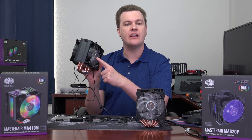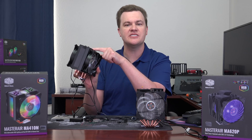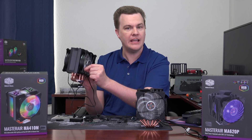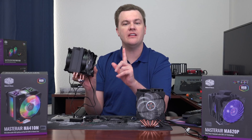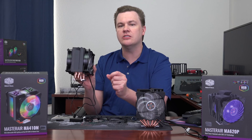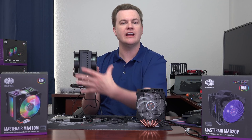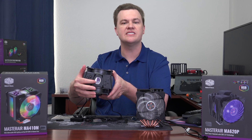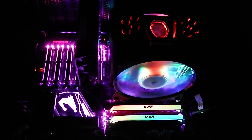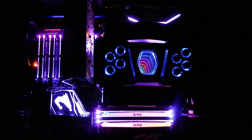It has a fan on either side and they are clear, but here's the cool part — the RGB is not in the fans. The RGB is in the center hub, which means you can replace the fans. So long as you replace them with something that has a clear fan blade, you can replace the fans without worrying about the RGB. That could potentially save you money down the road. It also has a section in the middle which lights up with RGB and has a very cool color effect you can see from the top. If you look in the side window of your computer, this lights up, the fans light up — it's quite attractive.